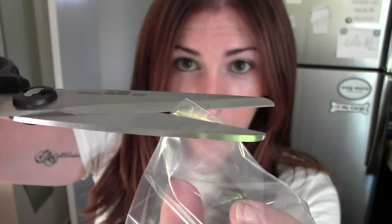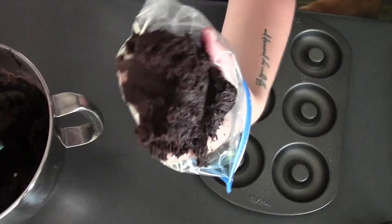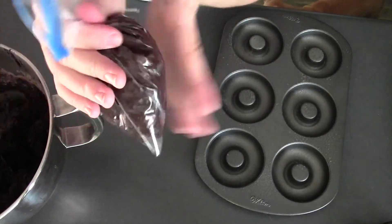Now you're all set to make your donuts. I'm going to grab any sort of bag that is able to have a hole cut into it — preferably a piping bag. But for some reason, the only place I can find them in San Diego is Michael's, and I forgot to go. So cut a hole maybe a little bit smaller than you think you should, because it can only get bigger. We'll fill this up, and I'm going to give my donut pan a spray, then pipe my donuts.